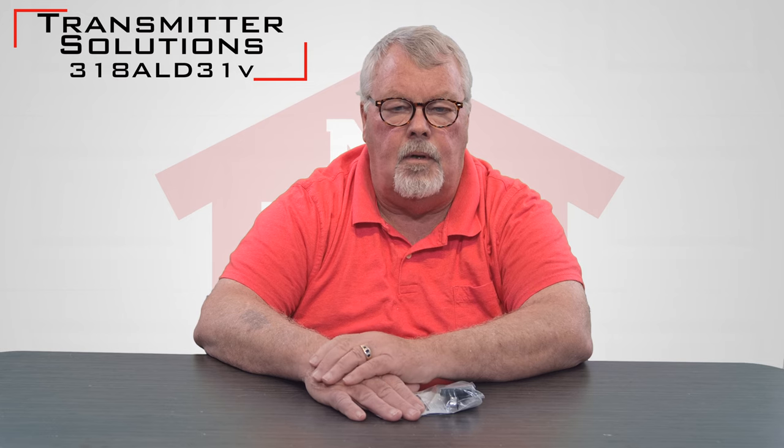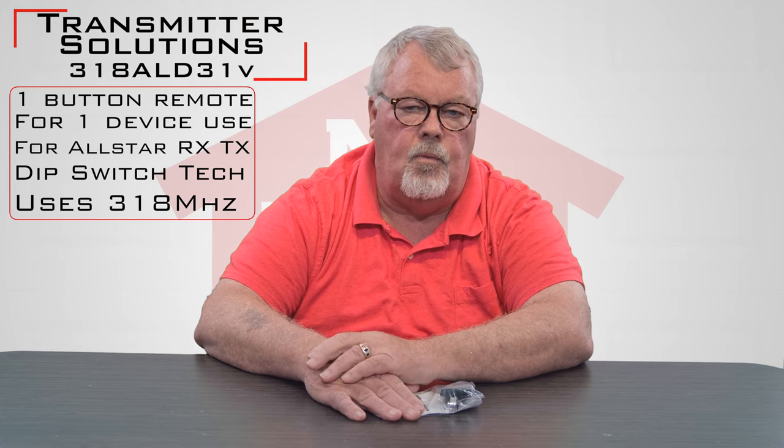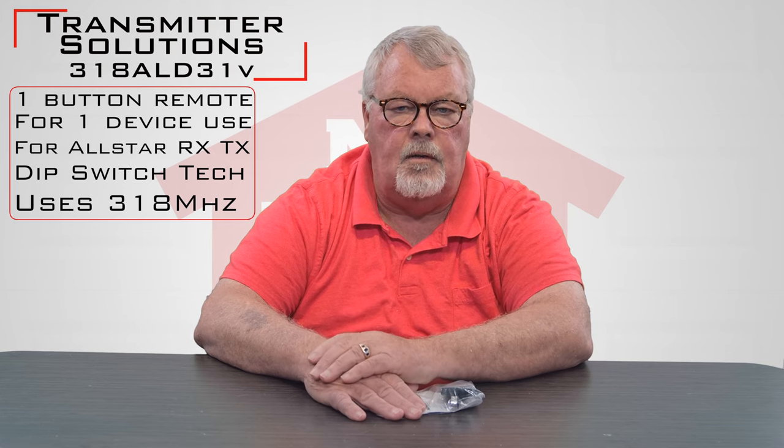The part number of the remote we're going to talk about today is a 318 ALD31V, and it's designed to work with the old Pulsar Alistair All-Star line of dip switch transmitters. The 318 at the beginning of the part number would signify that this runs on 318 MHz.